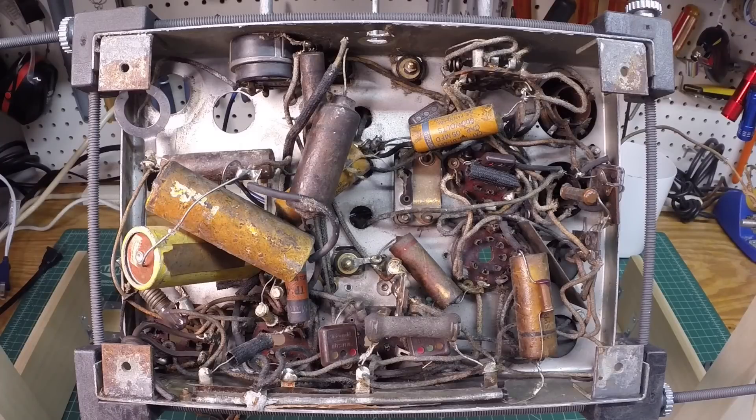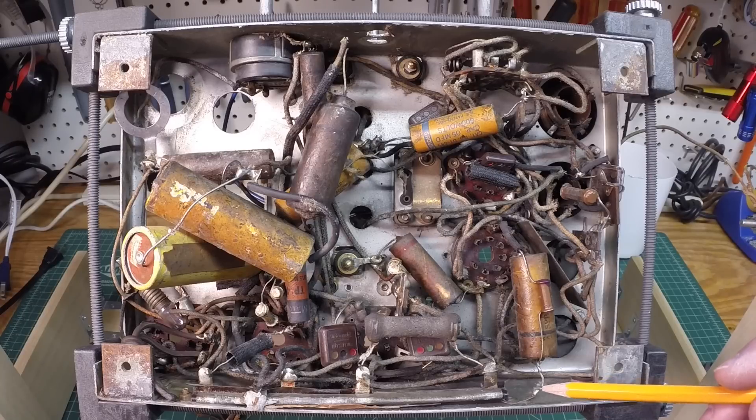With the Emerson R167 electrical work mostly behind us, we'll wait for better weather to start on the cabinets — probably three or four at a time. Back on the Zenith 5S29, you can see it's in the chassis holder I built for the garage. The threaded rods I had cut were the perfect length for this chassis as well, so no changes or modifications were required.